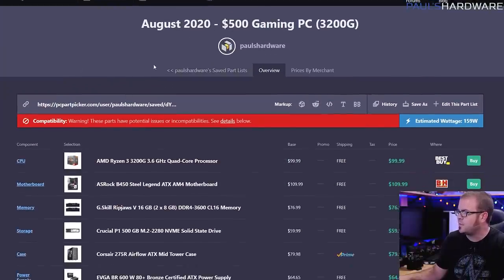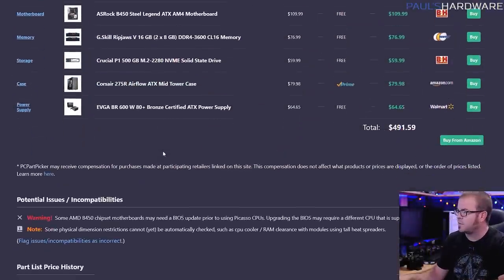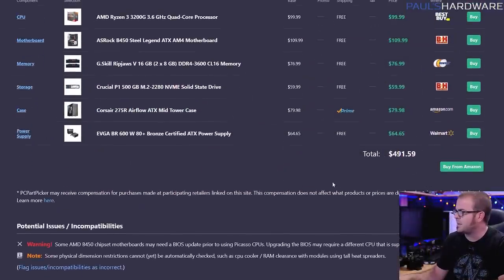Starting off with a $500 gaming PC. These are all AMD based because that was part of the straw poll response, and in my personal opinion as well as a lot of the polls I've taken of the viewers of the channel, there's just a lot more interest in the AMD side of things right now. You can get a 7 nanometer processor, PCIe 4.0 support, and AMD has promised that if you have a B450 motherboard or newer — including the 500 series boards — you should be able to do a BIOS update once the 4000 series CPUs launch later this year. This gives you a really nice upgrade path, especially if you start out with this $500 build coming in at about $492.